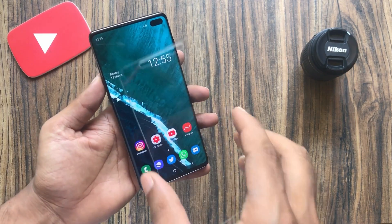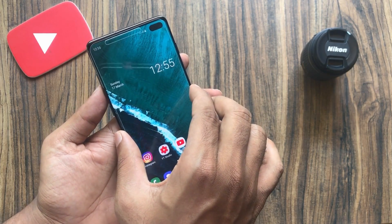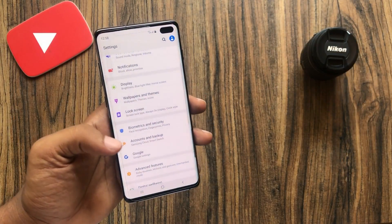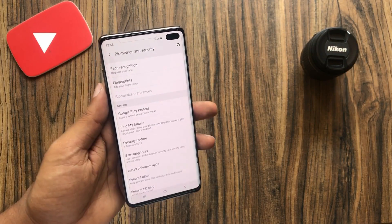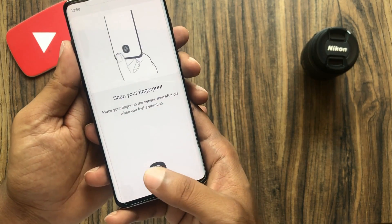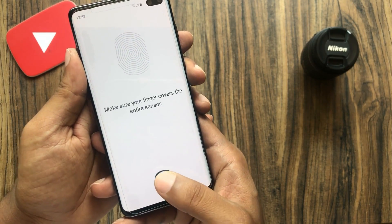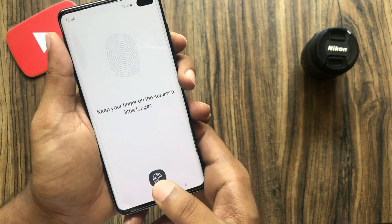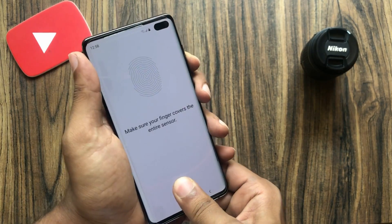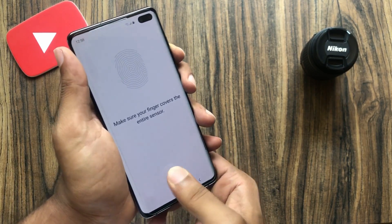I went outside and bought some tempered glass screen protectors to test whether or not they work. I got this generic one which doesn't even belong to the Galaxy S10, but it's sufficient for the test. As you can see, it doesn't even register my fingerprint, let alone unlock it, even after pressing too hard. So this confirms that third-party glass screen protectors don't work with the Galaxy S10.